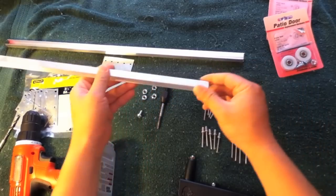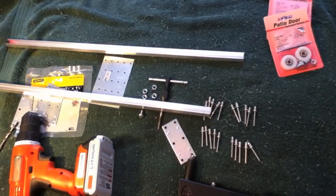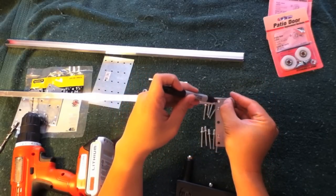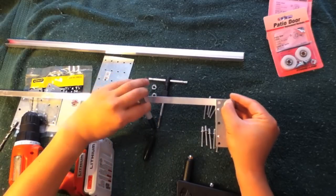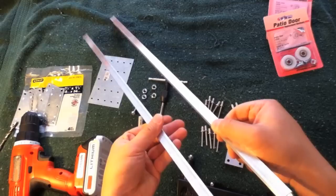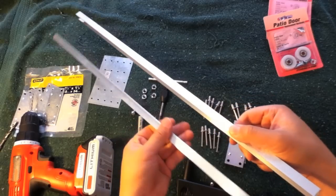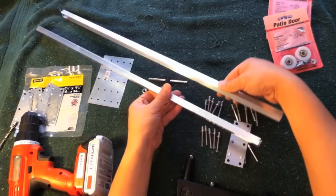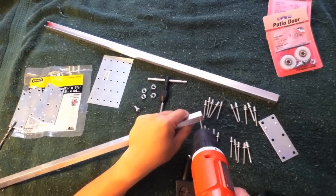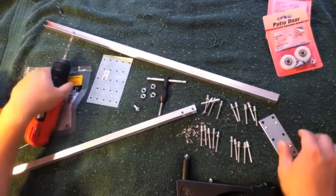First, figure out where you want to drill your holes — take your mending plate and mark your drill point. One important tip: as you build this, make sure your channels are perfectly straight. If one channel angles even slightly, your wheels will either squeeze as they roll or fall off completely — you don't want either of those to happen.